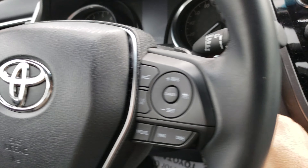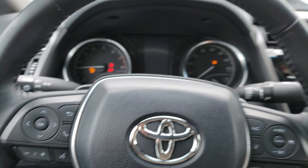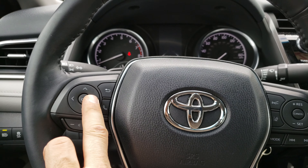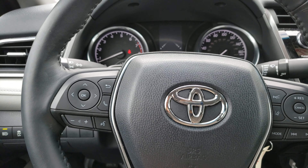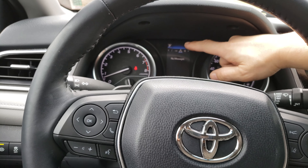Start up the car and you will use this pad to reset the maintenance light. Basically, you will start here.